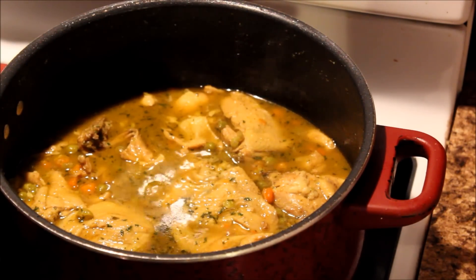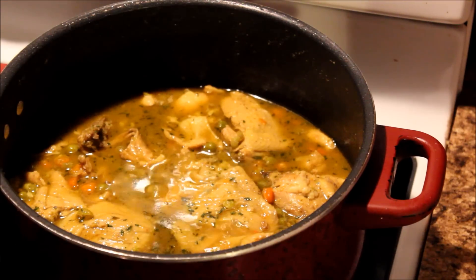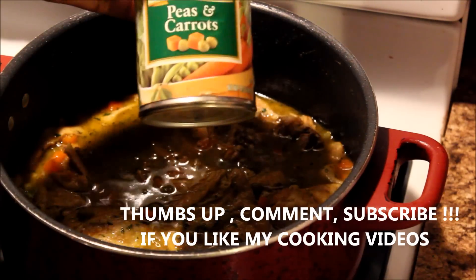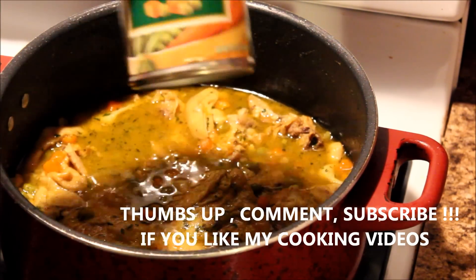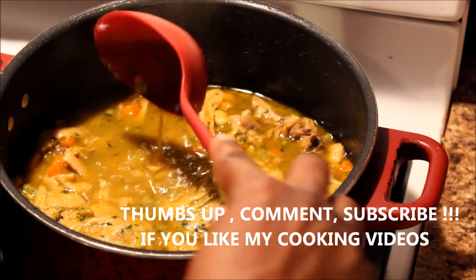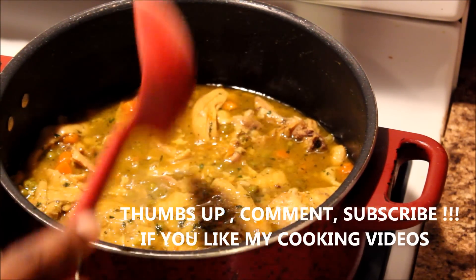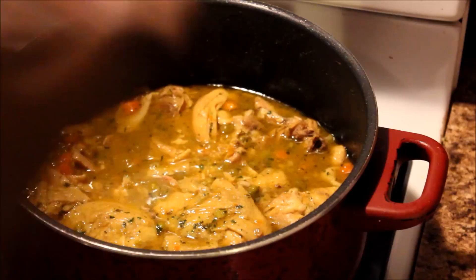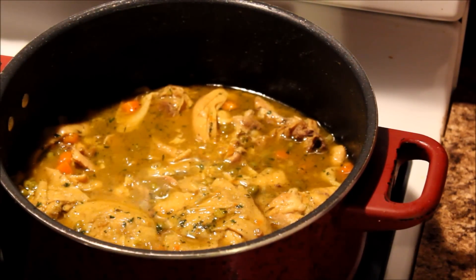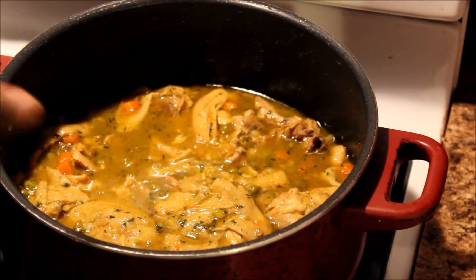It cooked on medium high heat for about two hours. When it was completely done I added a can of peas and carrots to the mix — you can actually see those peas and carrots in there. I turned it on low and let it cook the peas and carrots on low to medium heat for about 20 more minutes, just to get the peas and carrots done. And that's it.